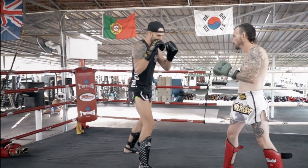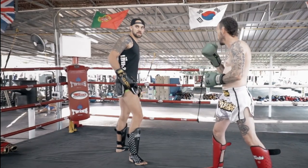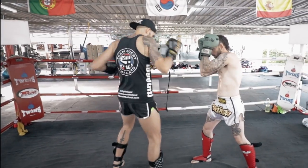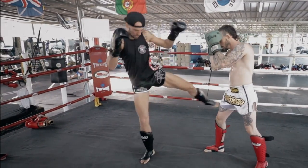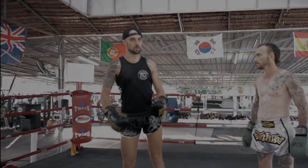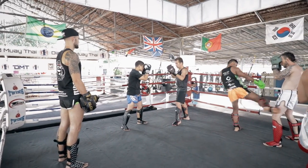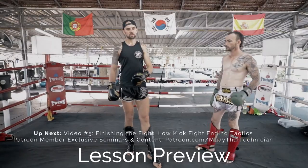Especially if you have this angle — you step your foot this way, shoot the cross through to get the guard up, then use the following momentum to throw the kick through. Two opposite side, third one same side — punch into kick, use the momentum from the punch into the kick.